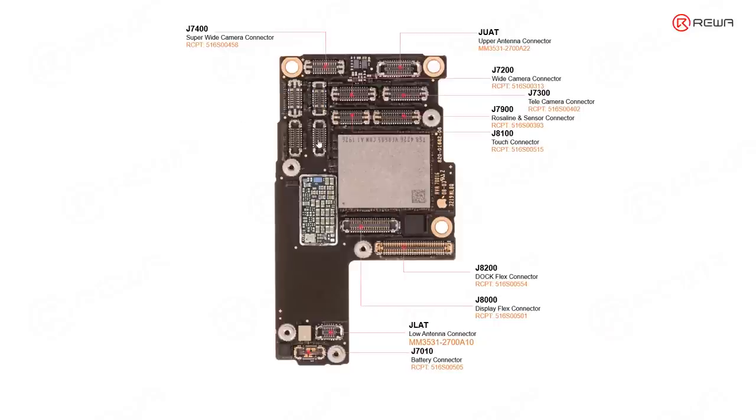These two connectors are related with the door projector and infrared camera. I think this one is related with the door projector — its nickname is Romeo. And this one is the infrared camera connector — its nickname is Julia.